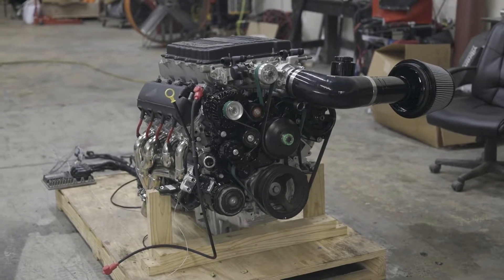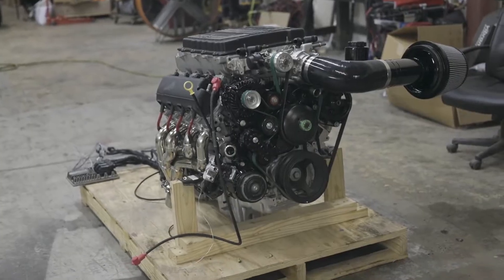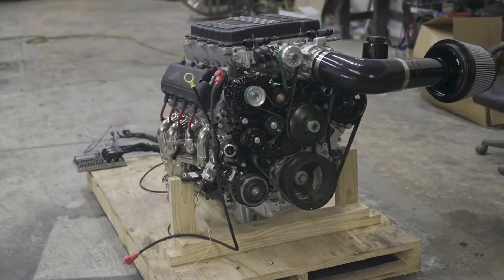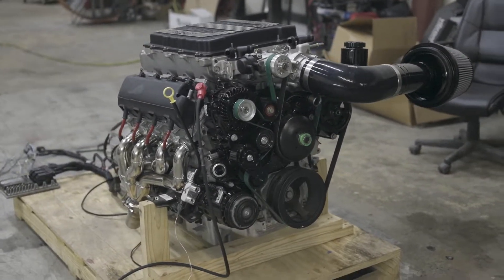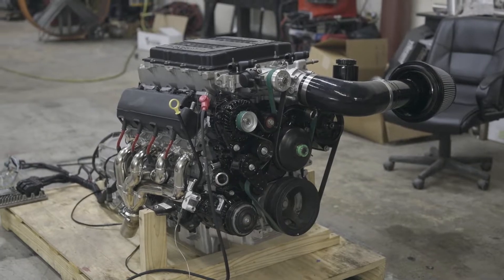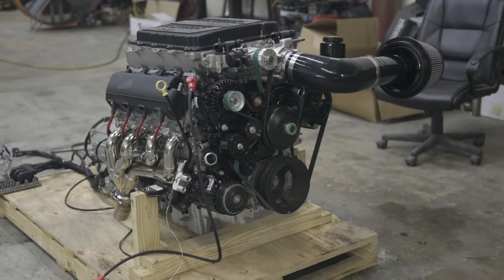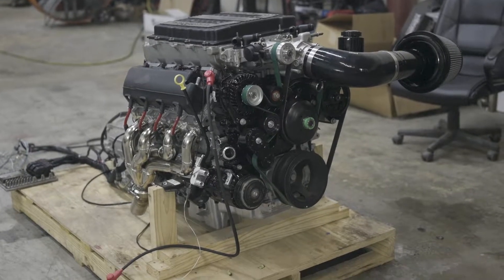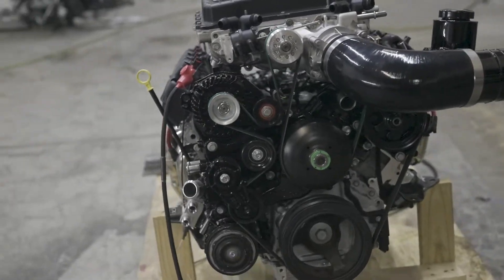We do pair that with a McLeod clutch if you want to go that route. Here's a better look at the motor, and we're also going to give you a better look at our new harnesses that we're including with every single one of these complete packages, whether it be the L87, this LTS, the L86, or even the L83s. This one has the blackout package.